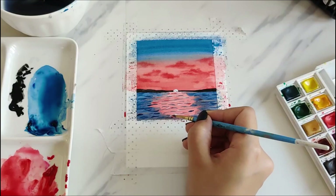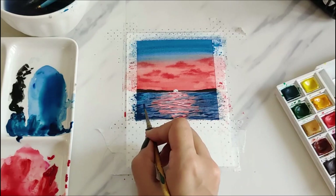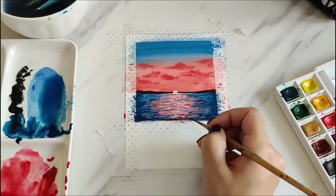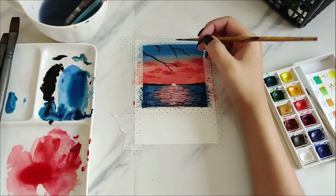After that I'm just adding more details to the water. I think the water looks more realistic when I paint the edges slightly darker than the other colors. If you've seen my older painting videos, you know I love adding silhouettes, so I'm using black paint to make some branches and leaves.